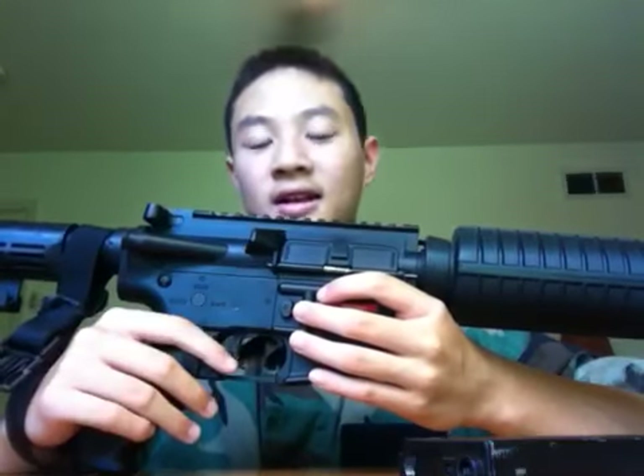My friend had a JG G36C and my other friend had an Echo 1 G36K, and they were exactly the same except for the Echo 1 trademarks on the side — exactly the same gun, except one was a little bit longer than the other.